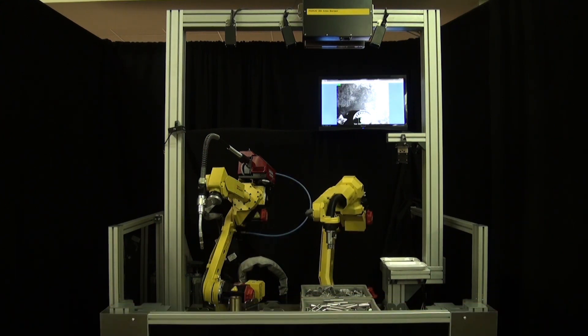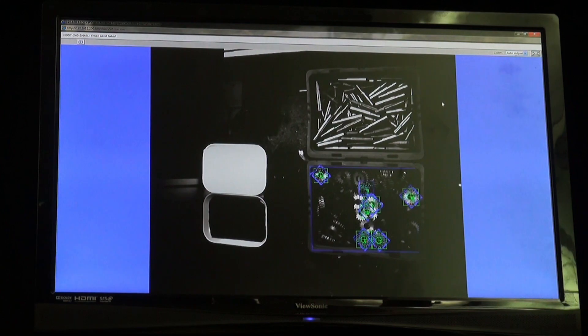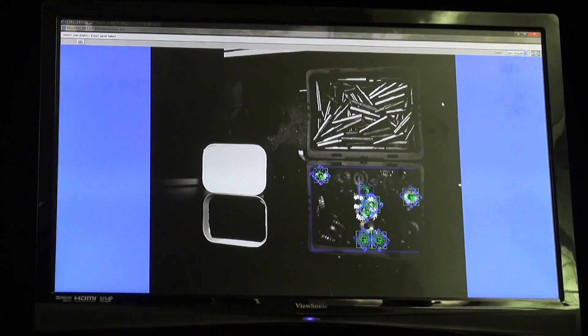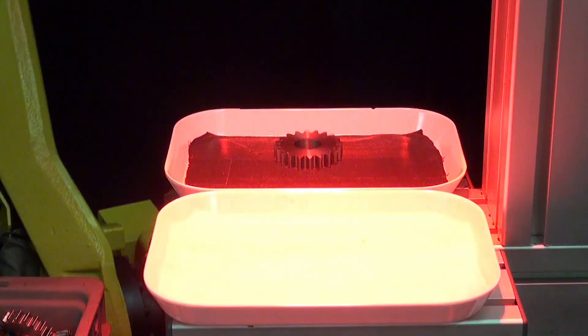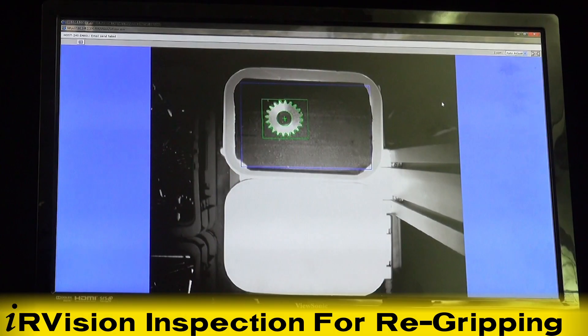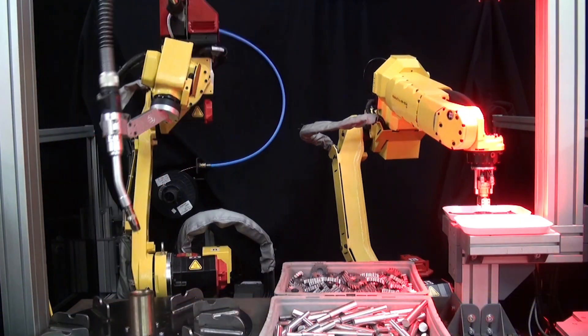The demonstration starts with a robotic bin picking process. The FANUC M10IA-12 robot locates a randomly placed gear in the first bin using FANUC's IRVision 3D area sensor. The robot picks a gear then drops it onto an inspection surface, where it uses IRVision to inspect the part for proper orientation.